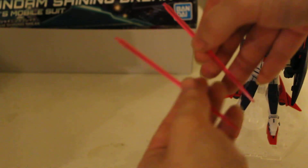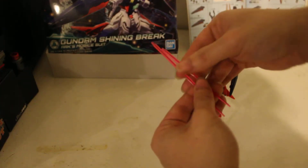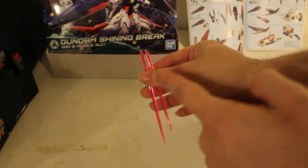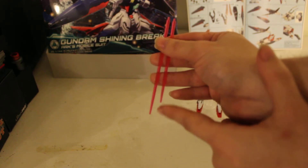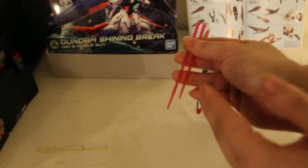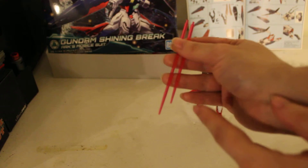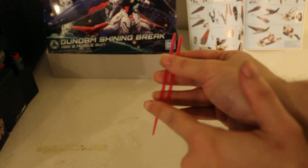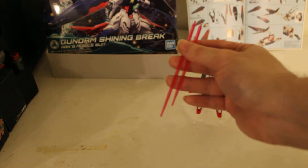As for accessories, you get two beam sabers. Now these are not round beam sabers — these are flat beam sabers. And yes, you are seeing correctly: one beam saber is longer than the other one. So you get one short, one long. And no, these beam sabers do not have points on them — I did not take my side cutters and cut them off. They come unpointed with a flat end. So they are flat, one long, one short, unpointed beam sabers.